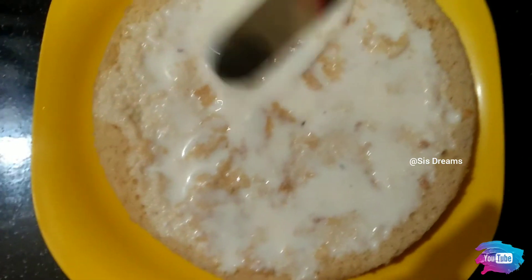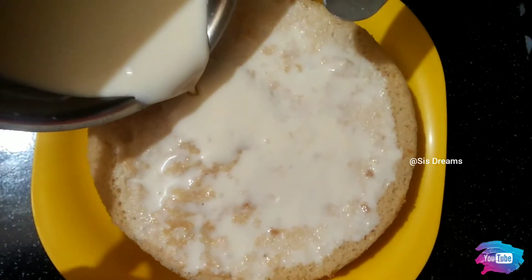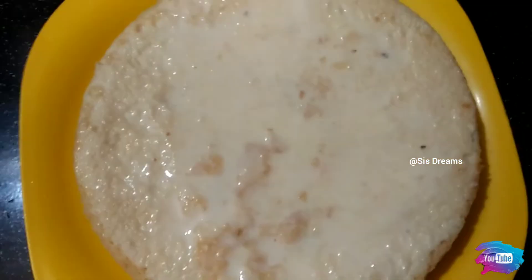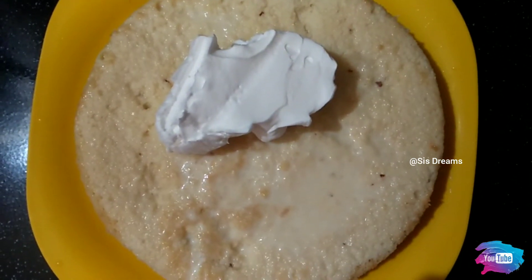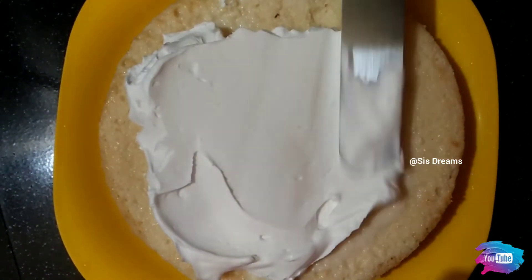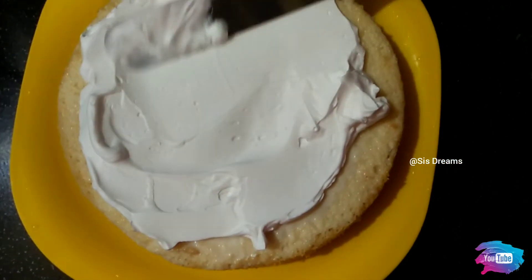Let's spread the milk cream in the middle of the cake. Put the milk cream in the cake and cover the cream in the middle. We will coat it and put it in the fridge for 10 minutes.